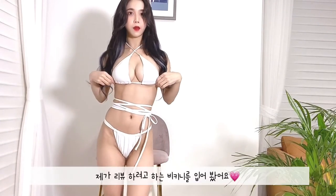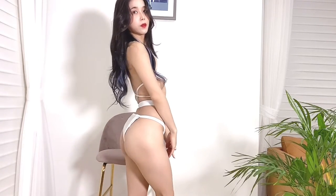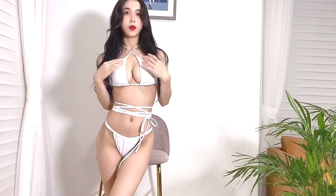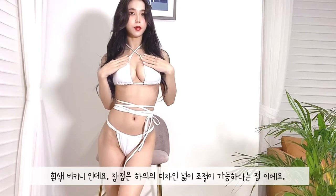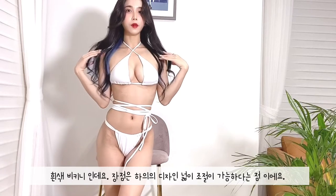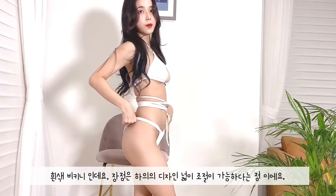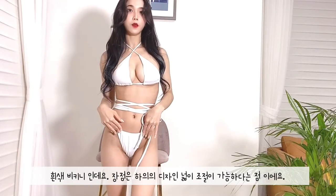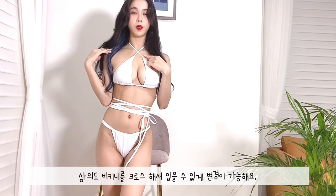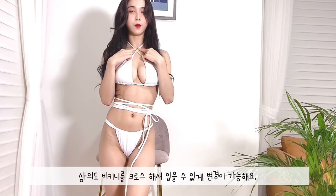So, this is the bikini that I'm wearing right now. The color is obviously white, and what I like about this bikini is that you can adjust the width in the bottom. You can change the shape. Also, you can change the shape on the top, which I did by crossing the bikini here.